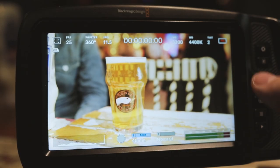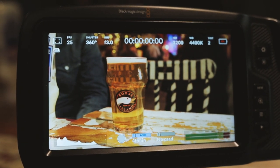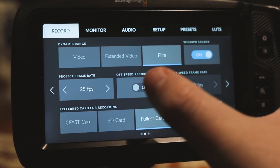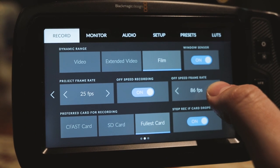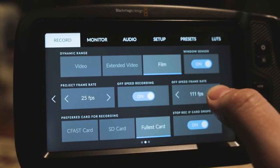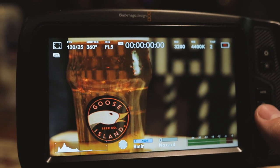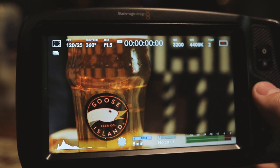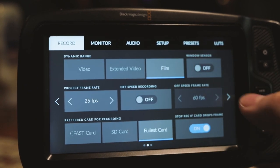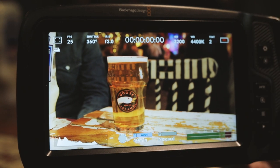The third downside of this camera will have to be the massive crop when using the windowed sensor mode to access higher frame rates — anything over 60fps. If you want to do the maximum 120 frames per second, the crop is significant, as you can see on screen right now. Another downside is also the unreliable playback: instead of showing you what you actually recorded, it will show the clip with the current settings. So if you've changed your white balance since you shot the clip, it will show the current white balance, which is incorrect. I really hope that Blackmagic releases a firmware update soon to fix the playback issue.